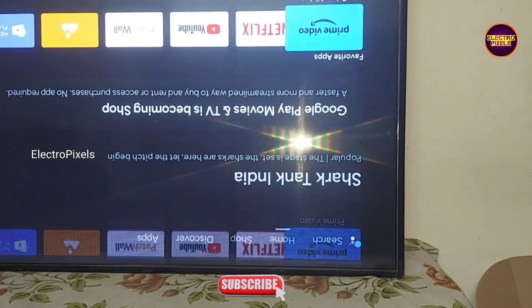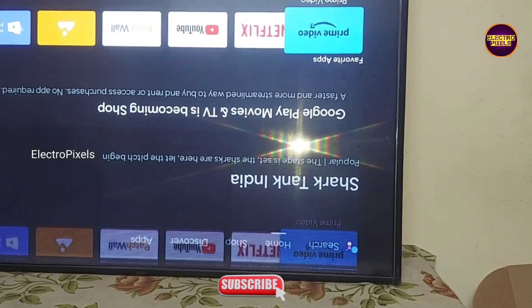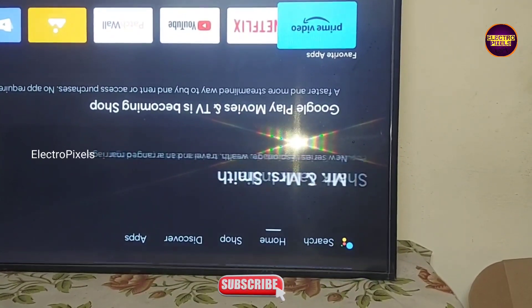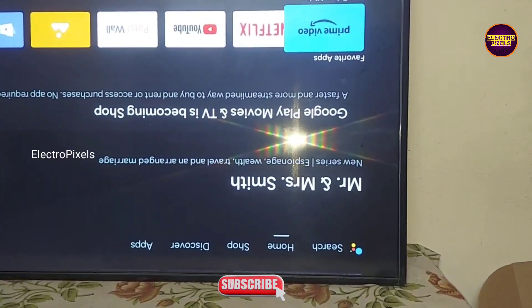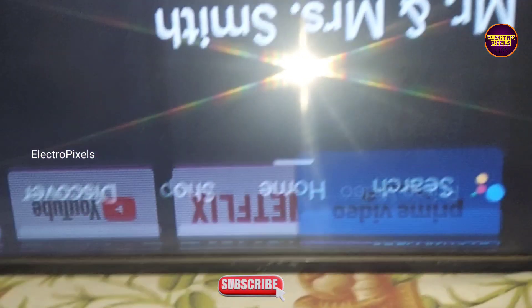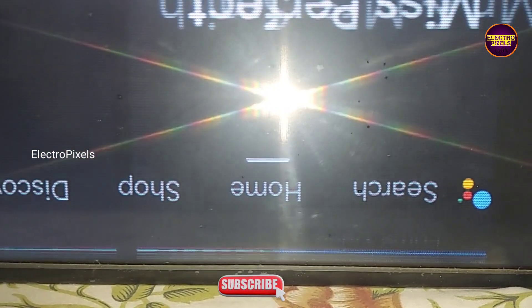This is a 43 inch MI Smart Android LED TV. In this TV the complaint is double image problem along with picture freezing. Also vertical lines are there on top of the screen.